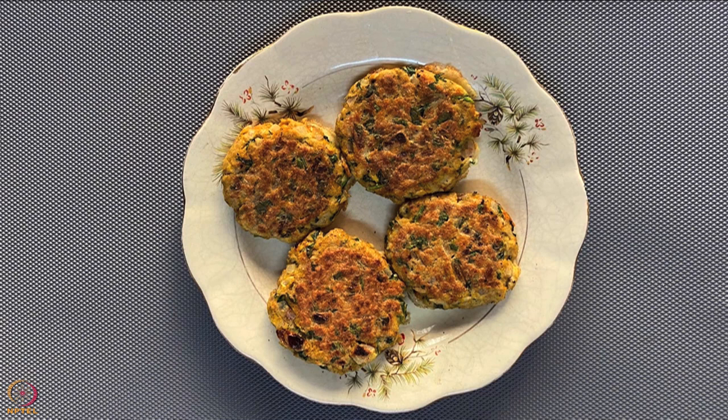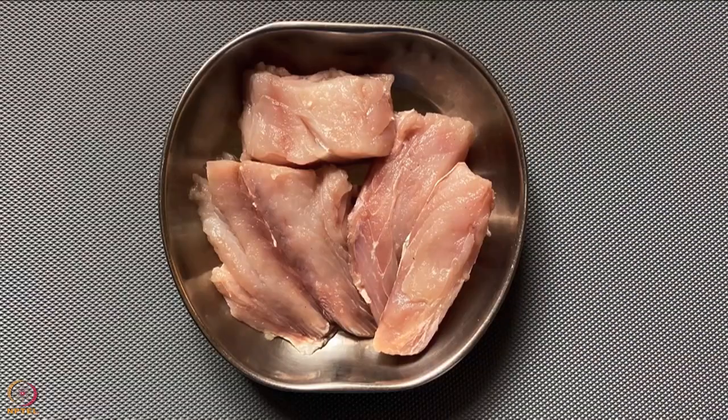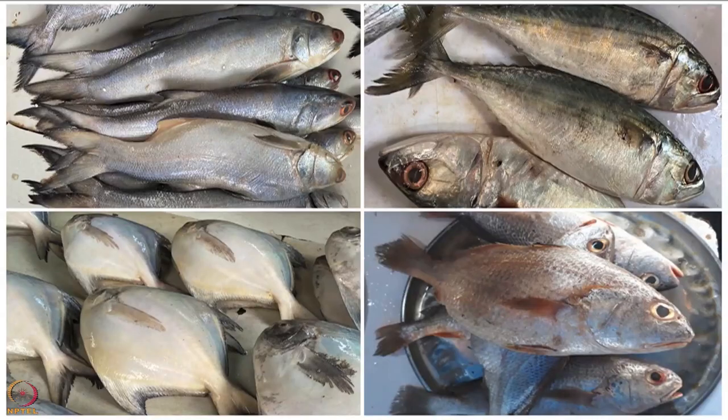Let us begin with our first recipe: fish cutlet. To prepare this recipe, you can use 150 grams of any locally available fish — for example, salmon, mackerel, pomfret, cod fish etc. I will use 150 grams of cod fish.